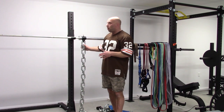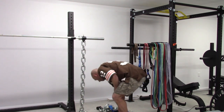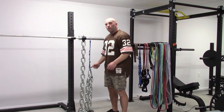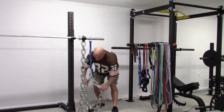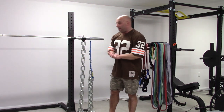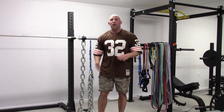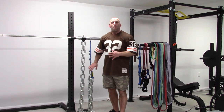This chain weighs 26 pounds and there are 20 links. The proper setup for chains uses a strap or a smaller chain to hang the chains from, and then you fold the chain in two. That allows you to have the same number of links touching the floor when you are at the top as with this setup. But in the bottom, all the links will be on the floor, making for a difference of around 22-24 pounds per side.